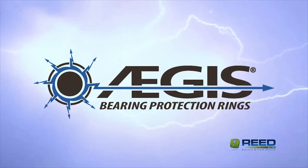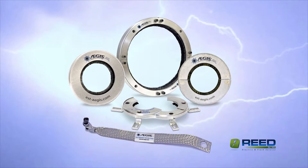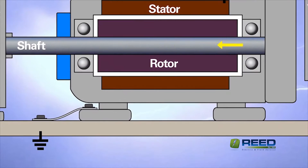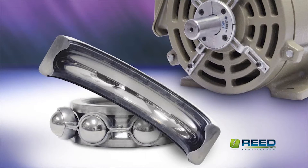Revolutionary new Aegis bearing protection rings provide proven long-term protection against VFD-induced bearing damage. By channeling harmful shaft currents away from bearings and safely to ground, Aegis rings ensure that motors last for the L-10 life of their bearings.